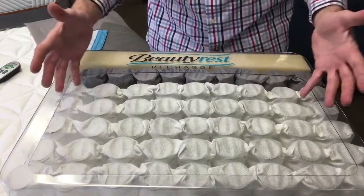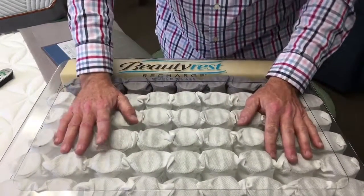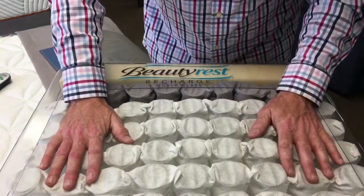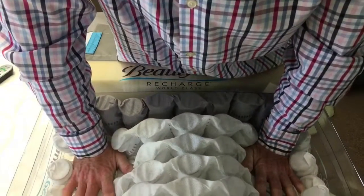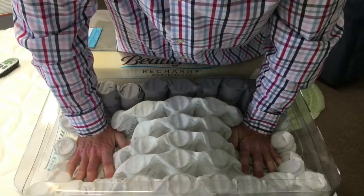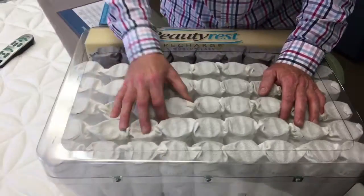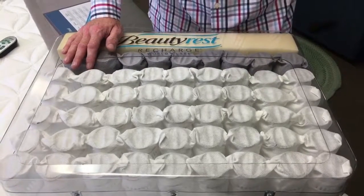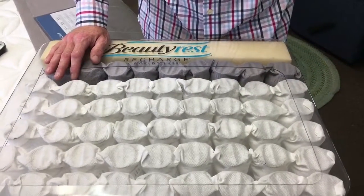The big advantage of a pocketed coil spring is that it actually supports your back where you need it. Imagine this being your butt, imagine this being your shoulder — when you lay on it, it forms an upward arch between those points. This is the only thing that actually drives up with resistance into your lower back. If you're a side sleeper, it does the same thing.